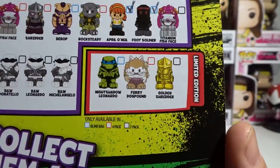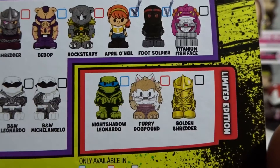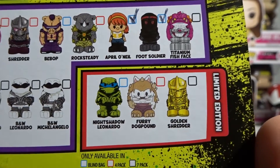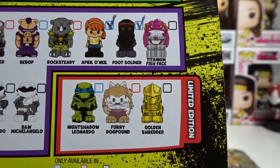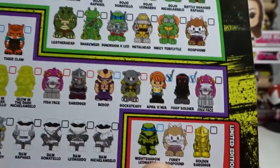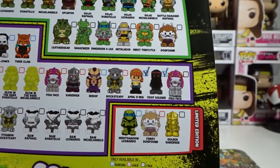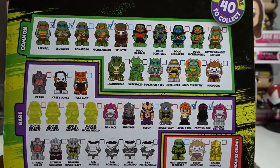As you should know, they have a key: blue is the blind bags, red is the 4-packs, and black is the 7-packs. The 3 limited editions we're on the hunt for are: in the blind bags, the Night Shadow Leonardo; in the 4-pack, the Furry Dog Pound — I'm really curious if he's actually furry or just has a flocked texture; and in the 7-packs, the Golden Shredder. I'd love the Golden Shredder, but the one I'd like most is Night Shadow Leo because Leonardo is my favourite. Let me know in the comments — do you like Mikey, Donnie, Leo, or Raph?